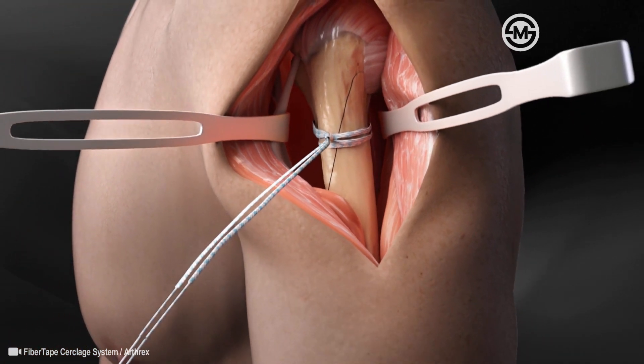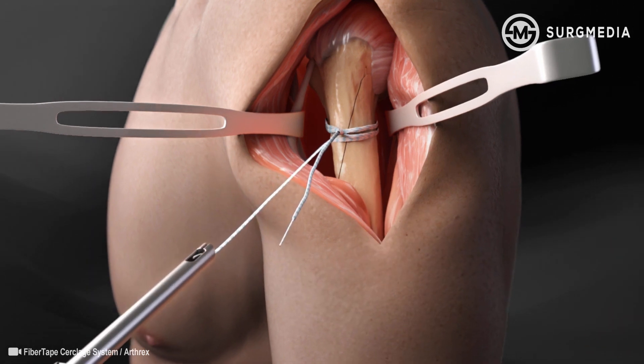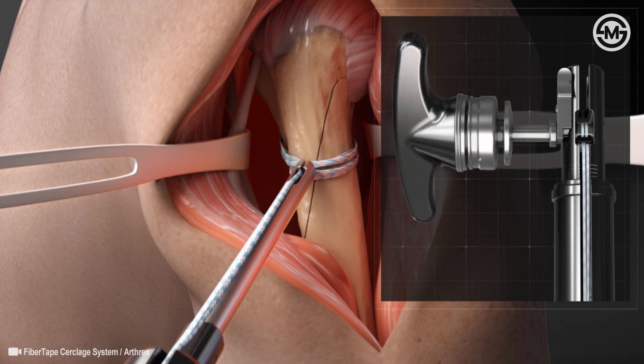The suture swedge is then cut to separate the two tails of the Fiber Tape Suture. The suture limbs are loaded through the two holes at the tip of the tensioner and then loaded into the slot of the roller adjacent to the handle. The suture is then tensioned to the desired tension.